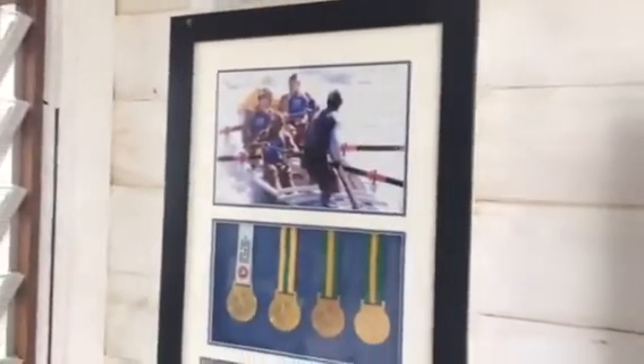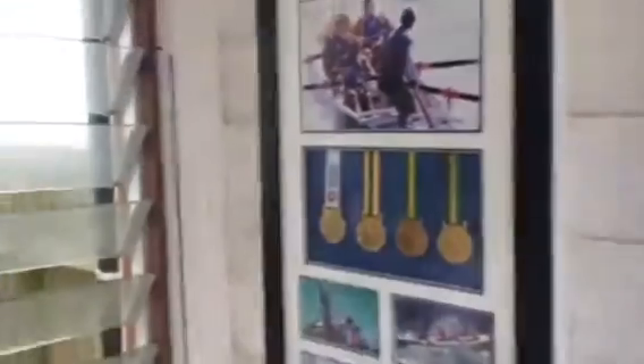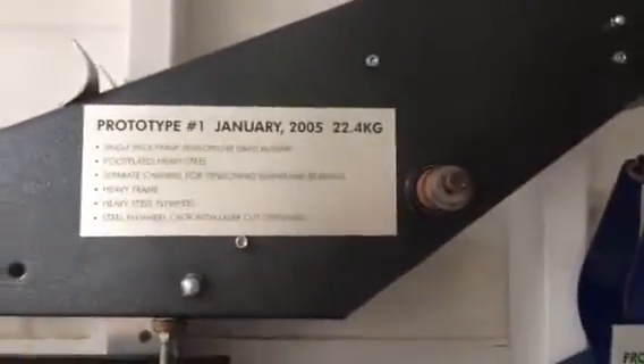Our old surf boat crew — happens to include yours truly. And our various prototypes, starting right back in January 2005. Wow.